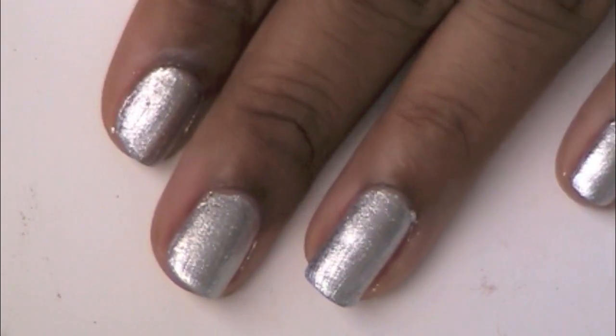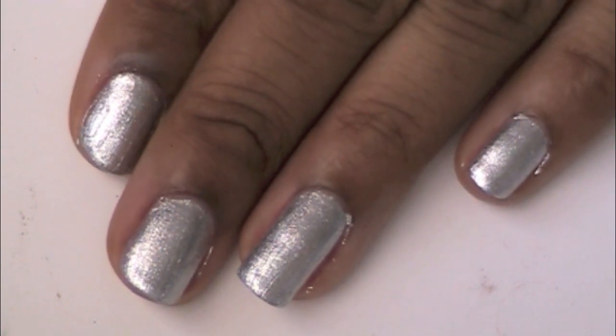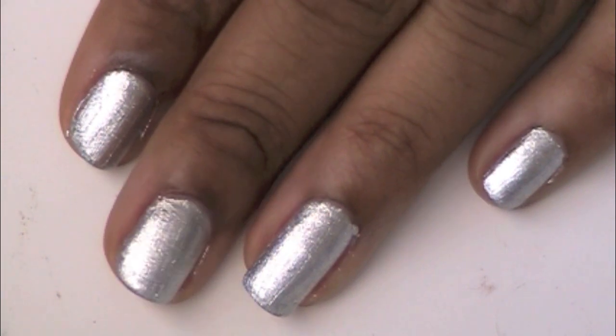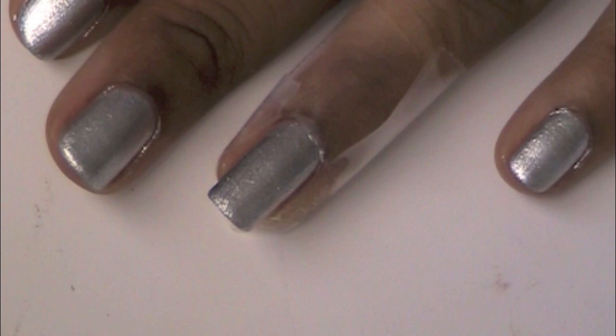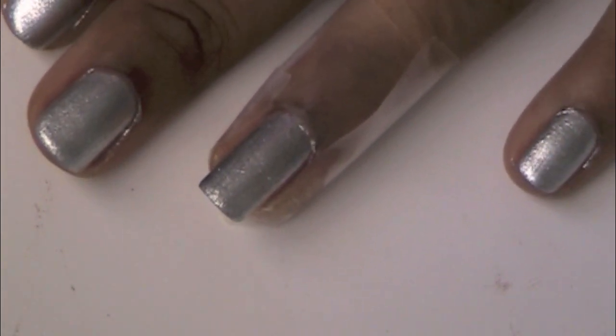I've already started with just one coat of Celeb City on each nail. I put a second coat of polish on for the nails, and I left the ring finger with just one coat.